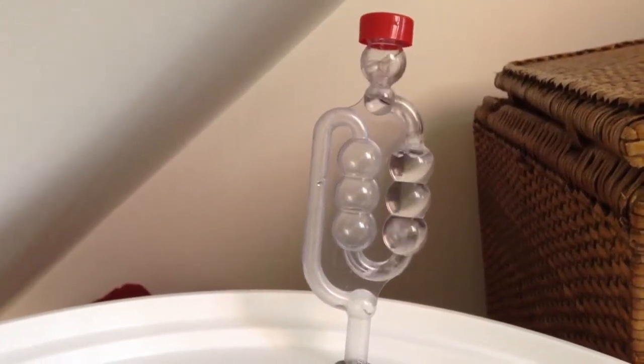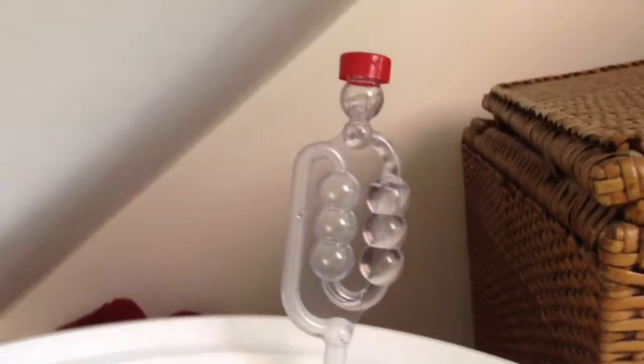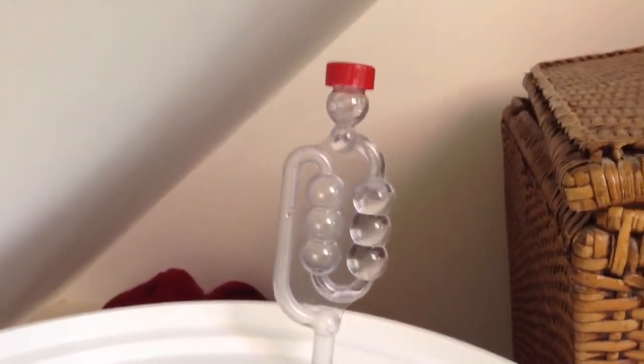Hi everyone, just a very quick one again, just showing you my next brew. I just wanted to get this fermentation on video — it's going absolutely nuts.